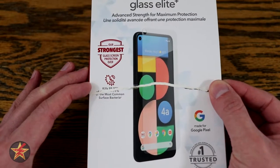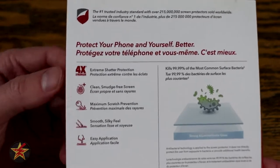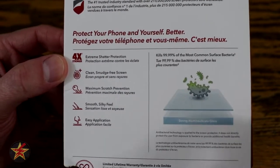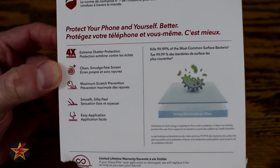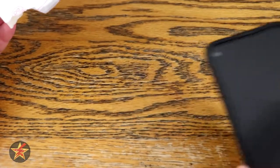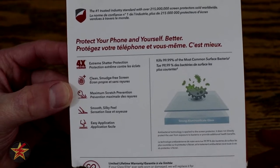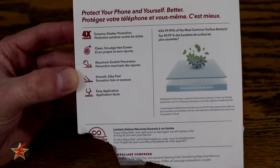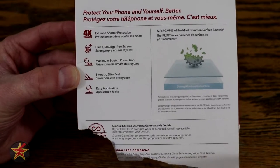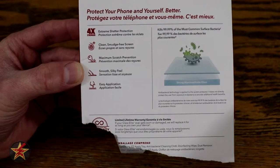The box also highlights that it kills 99% of viruses and bacteria off your phone. Flipping it around, you can see: four times extreme shatter protection, meaning you can smack it with a hammer or scratch it and you don't have any problems. Clean, smudge-free screen — anything you use will smudge, but unlike plastic ones, this one you can just wipe on your shoulder and you're good to go. Maximum scratch prevention, smooth silky feel — once you have a glass screen protector, you will never go back to a regular plastic one. Zag InvisiShield is, by far, the best I've used.